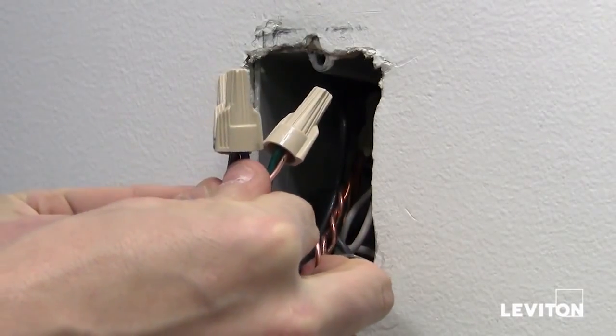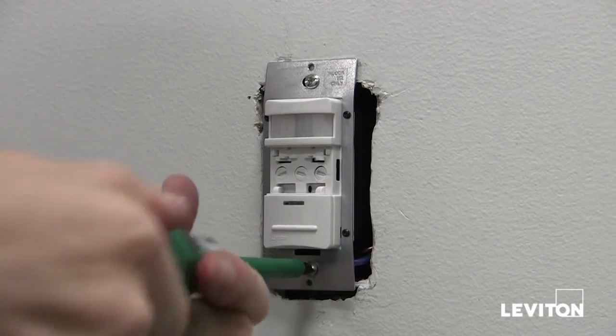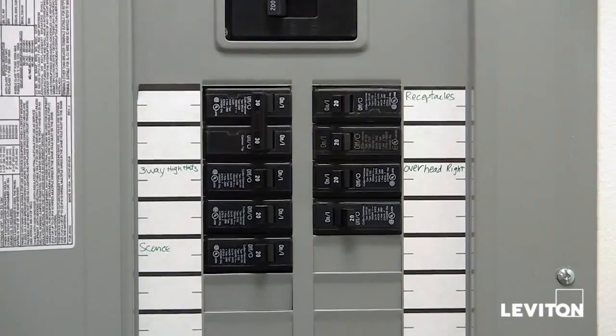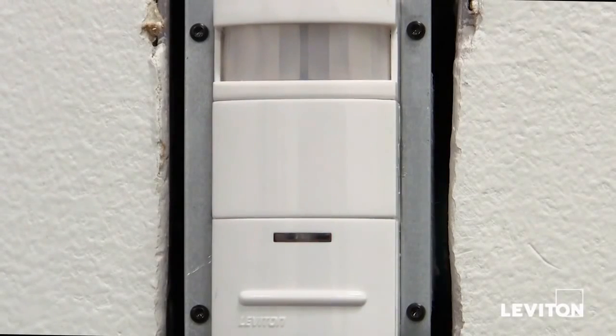Go ahead now and place the wires into the wall box. Next, taking the screws that came with the device and a Phillips head screwdriver, mount the device into the wall. Now that we've finished mounting, go back to the panel and turn the power on.